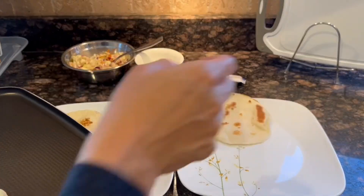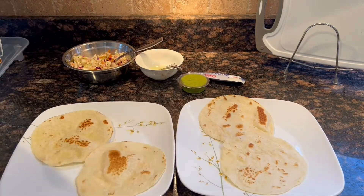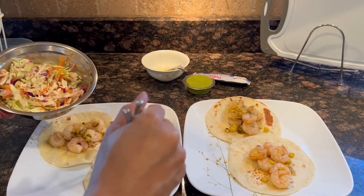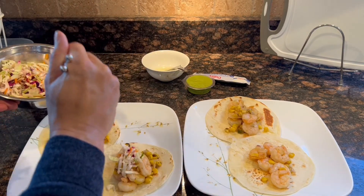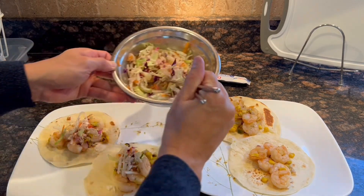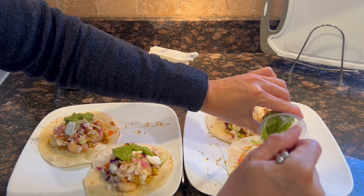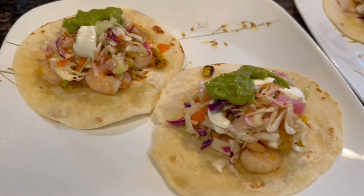Then we're getting ready to assemble the tacos. With the hot tortillas, put on the filling — the shrimp and corn mixture. Then add the slaw, which adds a fresh taste with the vegetables, the sour cream, and last but not least, the guacamole, which adds a creamy texture as well.